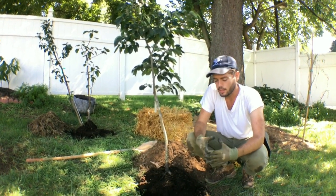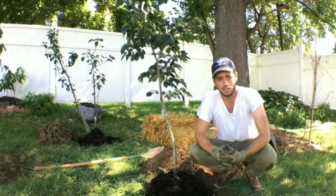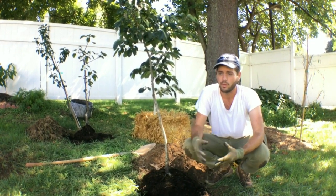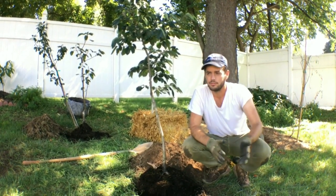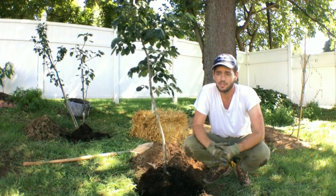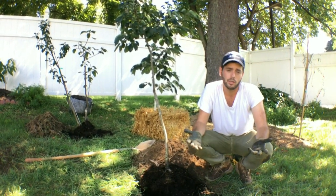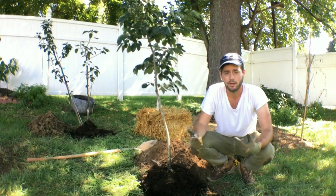Before I get into that, I want to mention that depending on where you live, this could be a totally different process. Planting a tree is very different depending on your conditions and your microclimate. You know, you may live in a dry place but be planting a tree in an area that gets a lot of water, so you would do things differently depending on where it is.